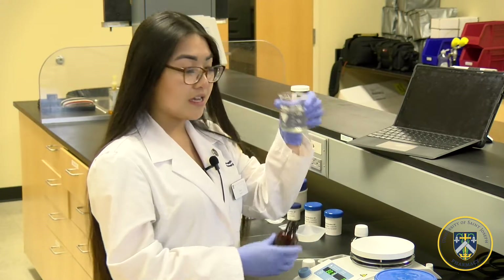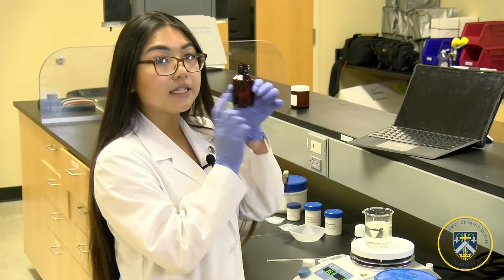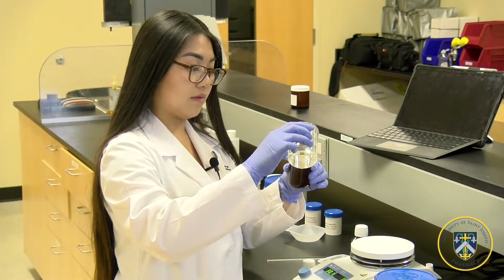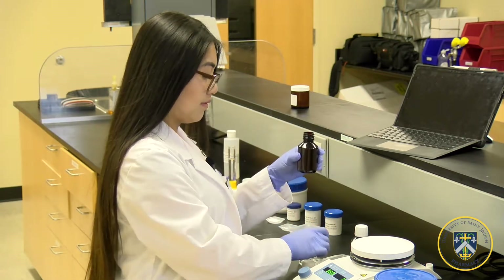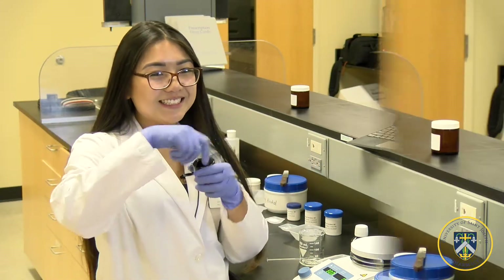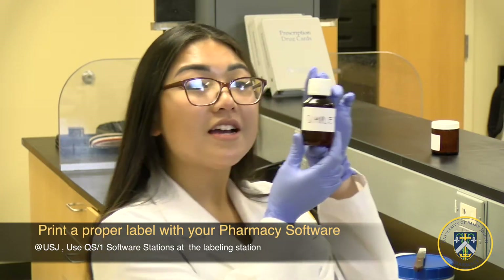Place the solution into a calibrated amber vial calibrated to 60 milliliters. Now you're ready to label it and dispense it. This is how you make a simple syrup product, and its beyond use date is approximately 14 days.